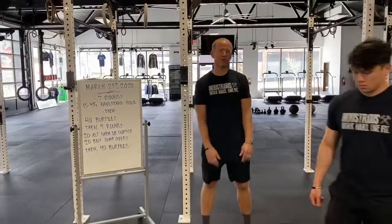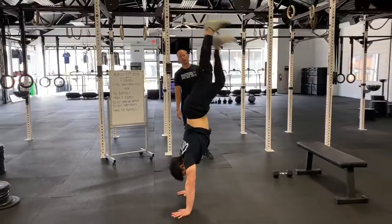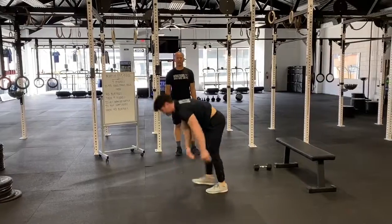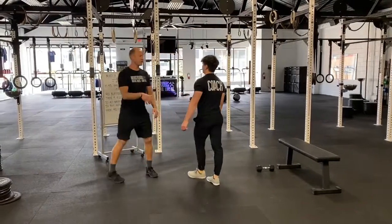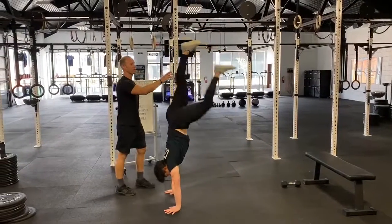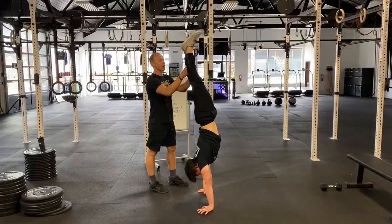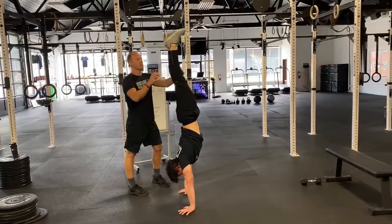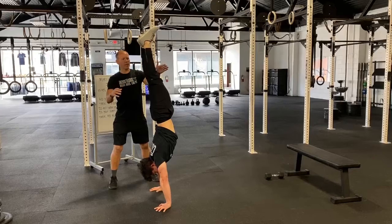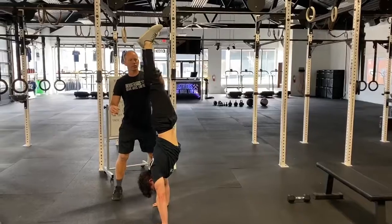If you're just a gymnastics wizard and you can find a balance point out in space, this is the first way we want you to do it. If not, you can find a partner or somebody who knows what they're doing to prop you up and help you balance. Try to use them as little as possible — use this as an opportunity to practice balancing on your own. If you're spotting somebody, just keep them balanced; don't hold them. Let them fight for the balance and they'll get better as a result.